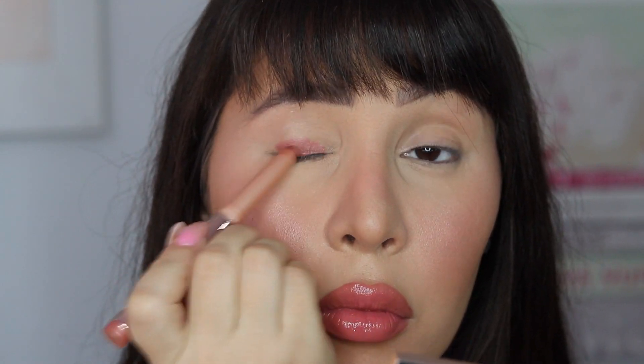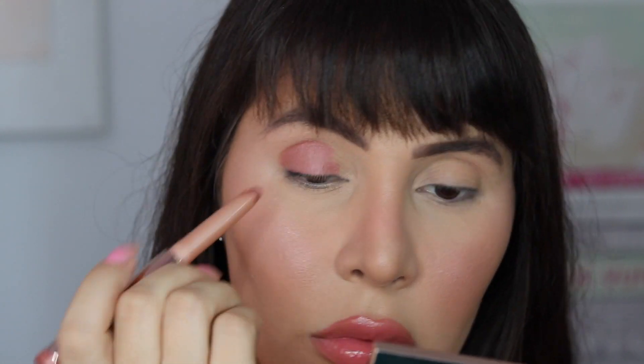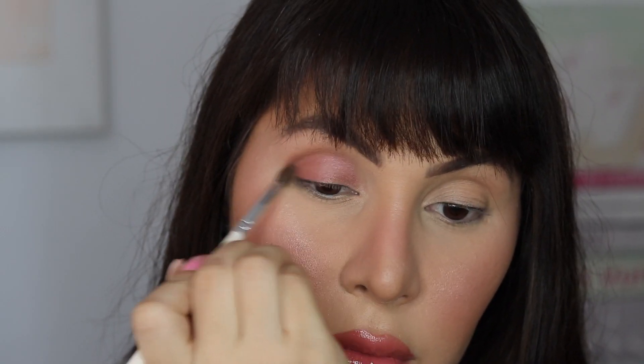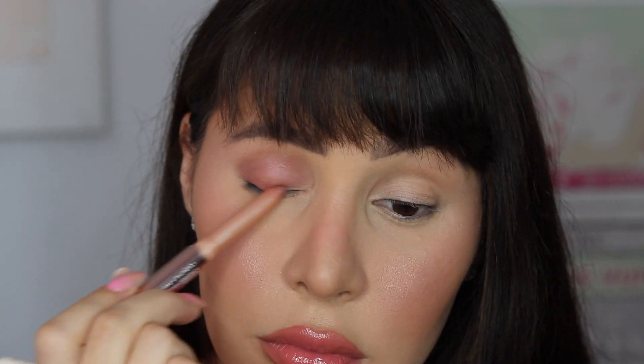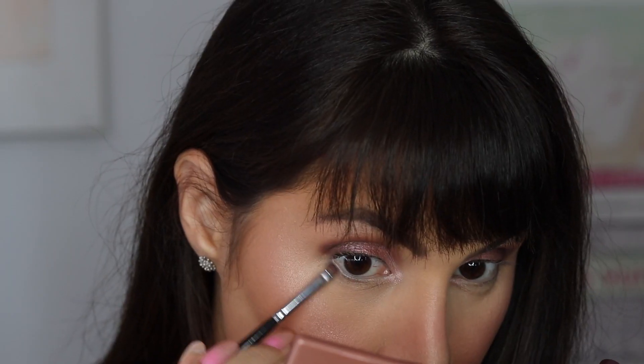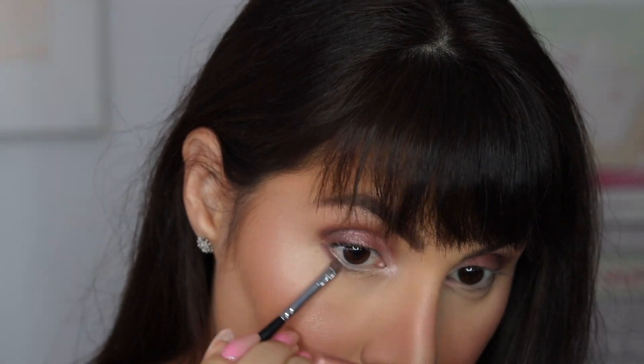The new Rose Glow caviar stick eyeshadows come in six rosy neutrals that self-adjust to your complexion and bring life and light to your makeup. They're long-wearing — 12 hours of high-impact color — with a creamy formula that's easy to blend and define. I agree completely. I'll leave linked below a video of me creating a soft glam nighttime look with the regular caviar sticks line, but if you love roses and these types of shades, these are just stunning.